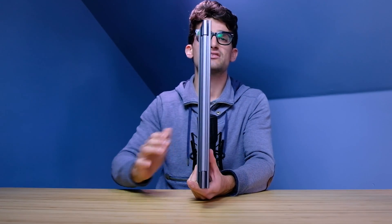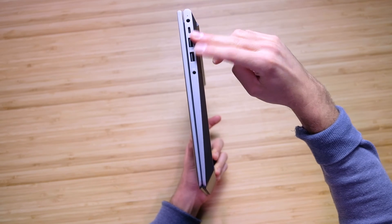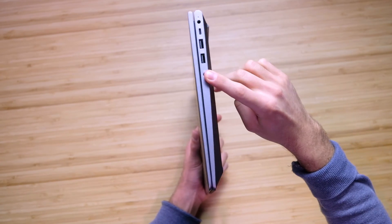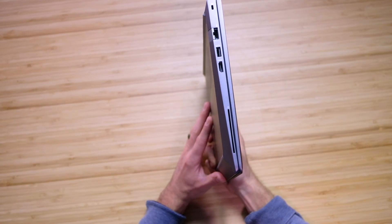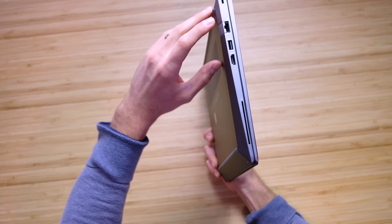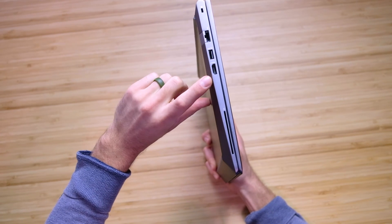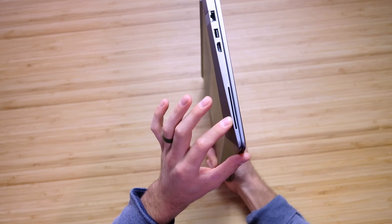As far as the port selection is concerned, you have two USB Type-A ports, a USB-C, your power adapter, and a headphone/mic jack combo. On the other side of the laptop, you have your Kensington lock, your RJ45 network port, your USB Type-A, your HDMI, and your security card port.